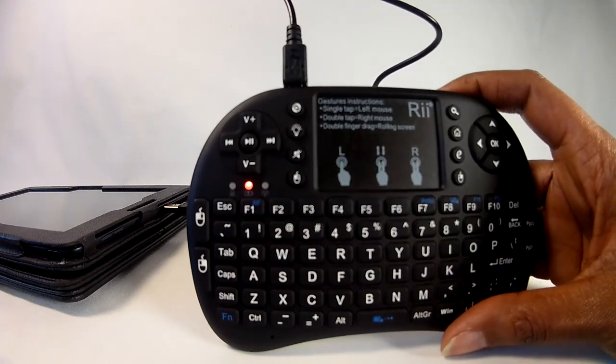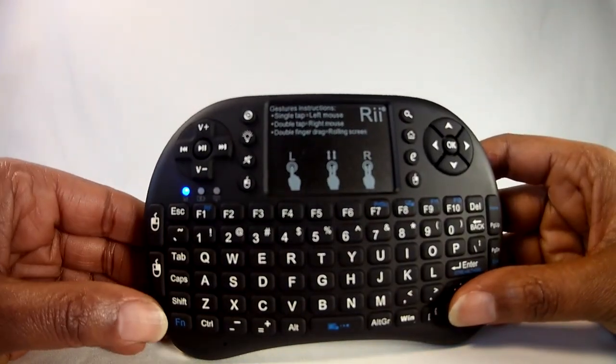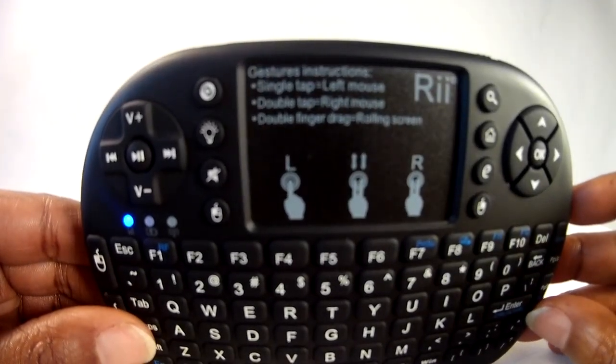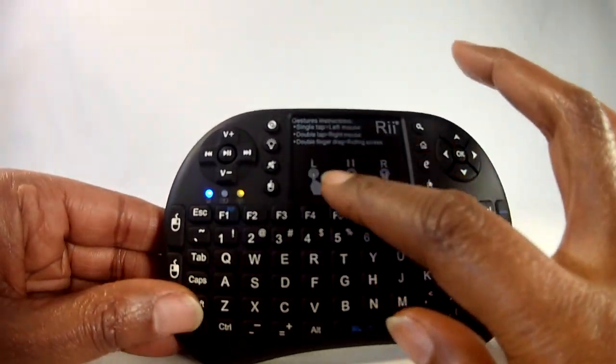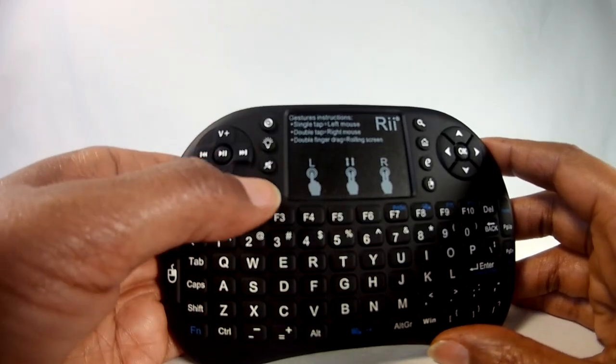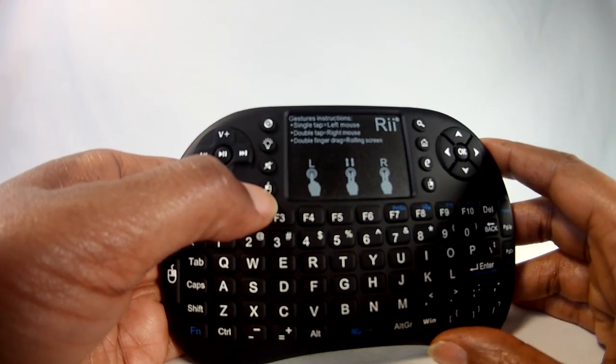The keyboard has a mouse touchpad in the middle with instructions permanently written on it demonstrating how to left-click, right-click, and scroll the mouse. In case you don't want to use the touch mousepad, there are four additional mouse buttons — one on each side of the mousepad and two additional ones on the left side of the keyboard.